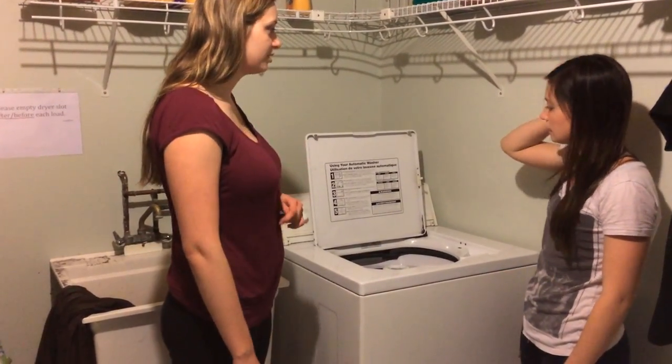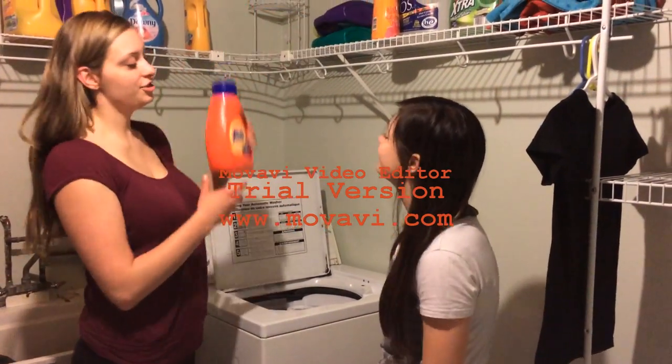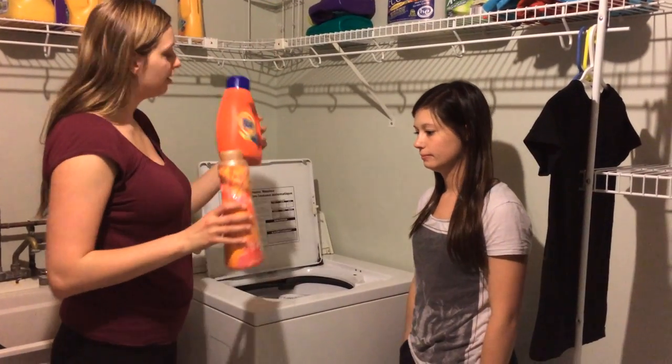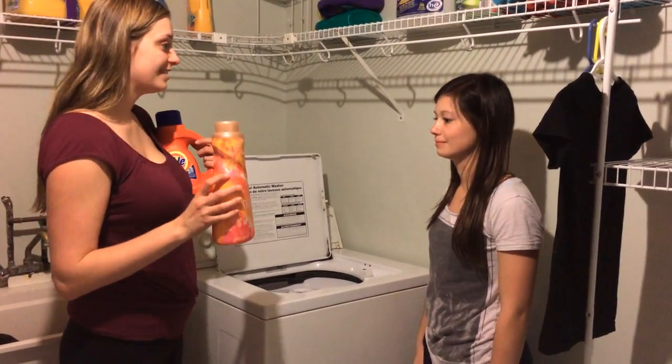So do you know what we have to do next? Turn it on? We have to add the laundry detergent first. And we're going to add a fabric softener as well. The laundry detergent cleans the clothes and the fabric softener freshens it and makes it smell nice.